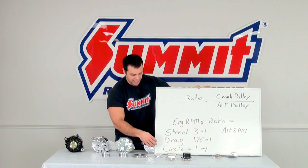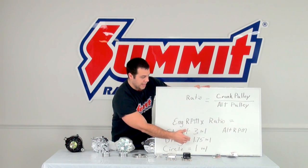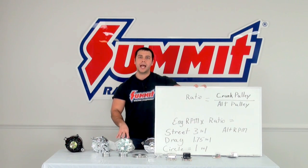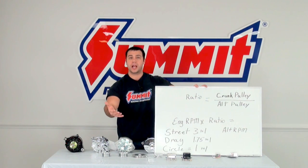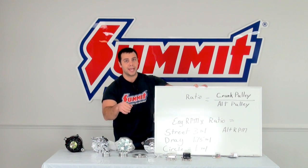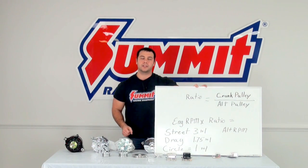For a drag race application, because you're running the engine at higher RPMs, it's closer to a 1-to-1 ratio — PowerMaster recommends 1.75-to-1 for drag racing, and 1-to-1 for circle track. You can try to get an alternator matched to your driving application, but because of the different crank pulleys available for your engine, you may need to measure everything once you get your alternator to make sure you're hitting the ratios PowerMaster recommends.